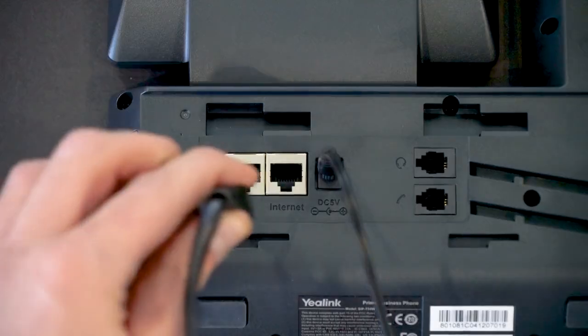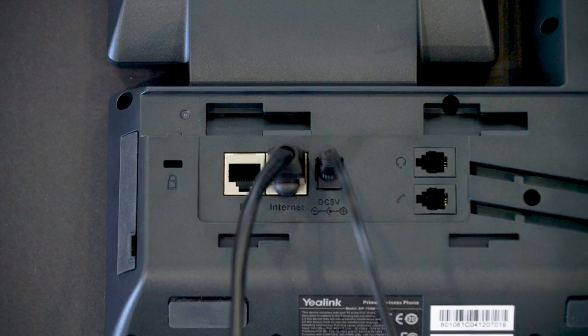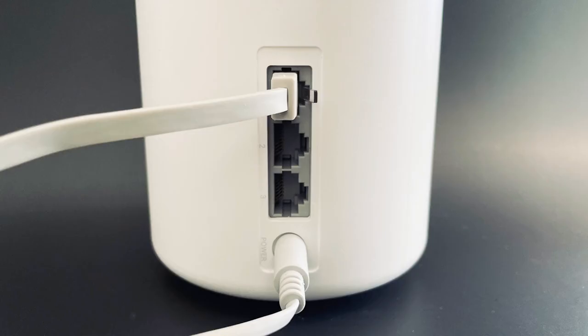Then I'm going to plug one end of the Ethernet cord into the port labeled Internet. The other end of the Ethernet cord needs to be connected to an active Ethernet port, which could be on the back of a wireless router or in a wall port.